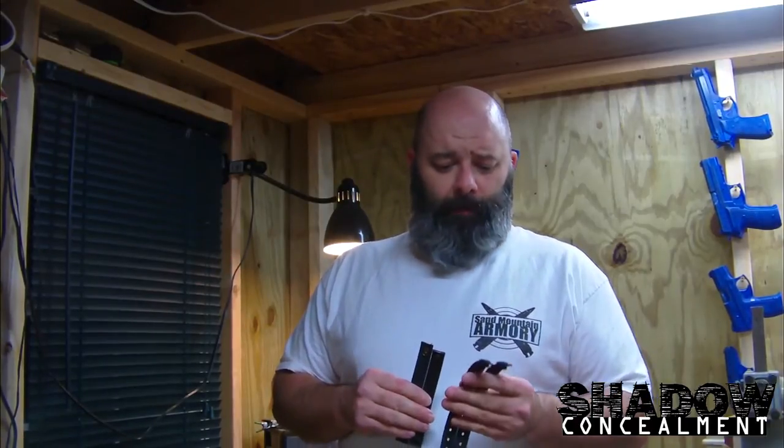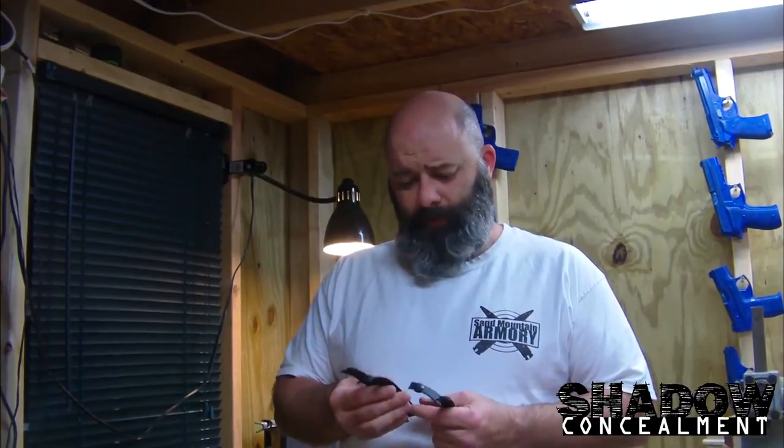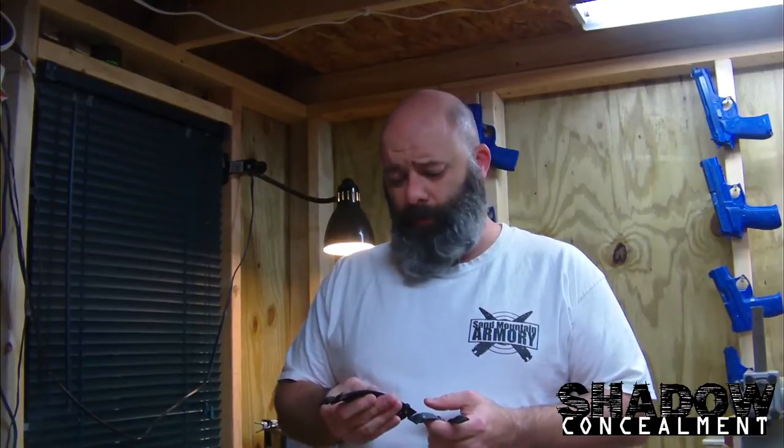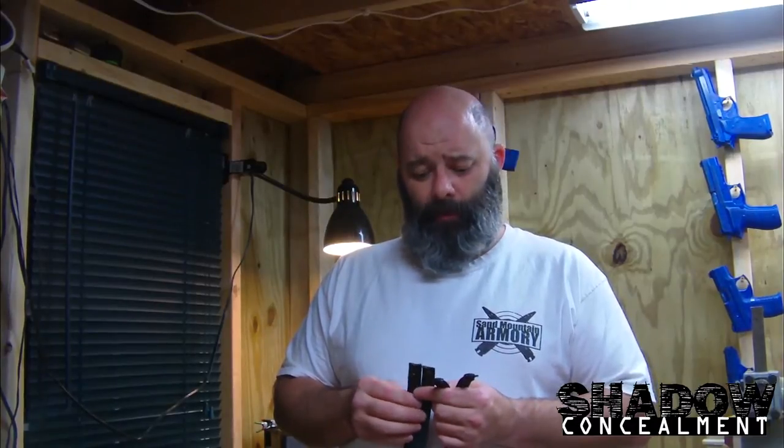So this video is pretty much going to be an initial impressions video, and so far I would give them probably about an eight out of ten. They're a pretty sturdy feeling, they look really good, and I'm anxious to see how they hold up. I'm gonna turn the camera around and kind of show you why I'm giving them an eight out of ten and my thoughts on them.